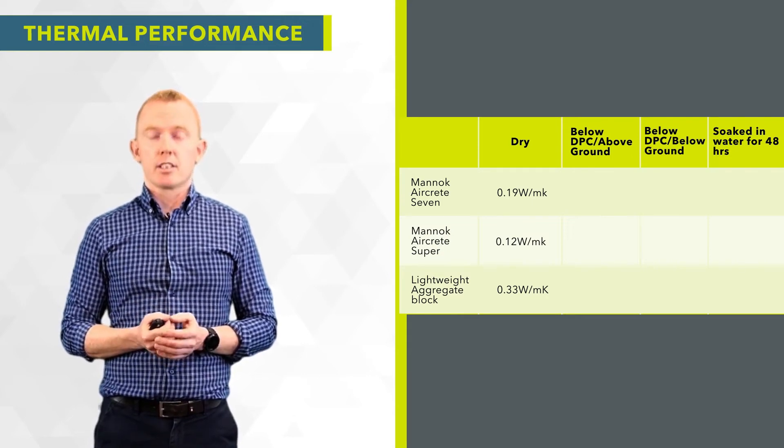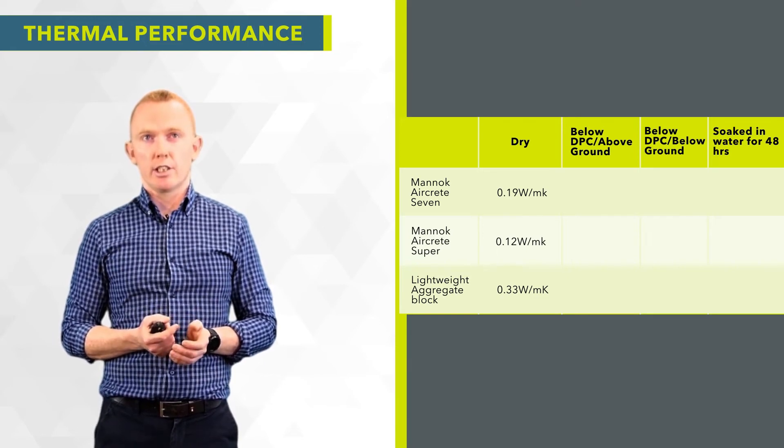There is a huge difference in the thermal performance of those blocks when they are dry, and as such there will be a big difference in the thermal performance and heat loss through the junctions in which they are used.